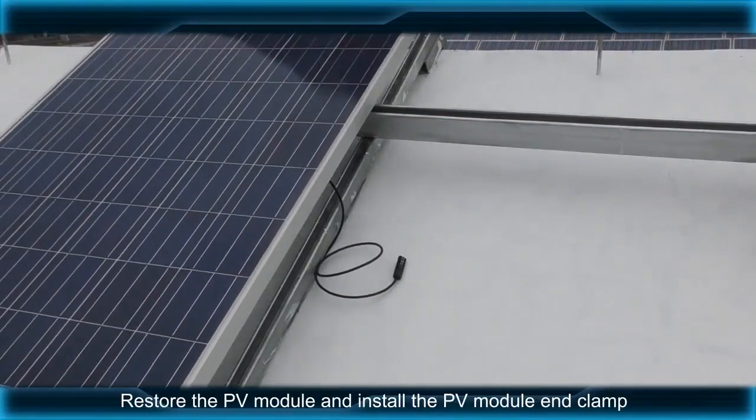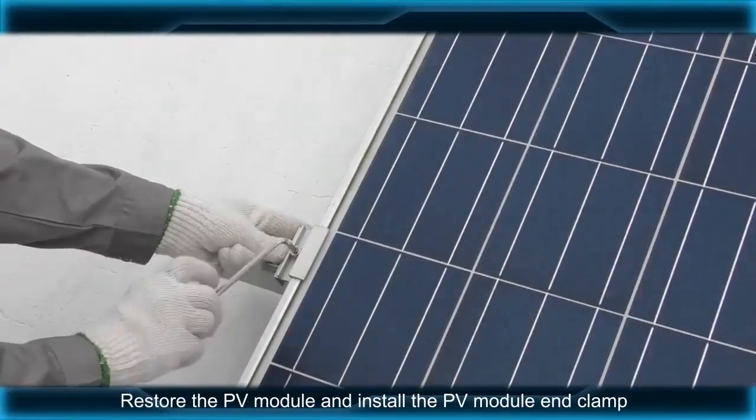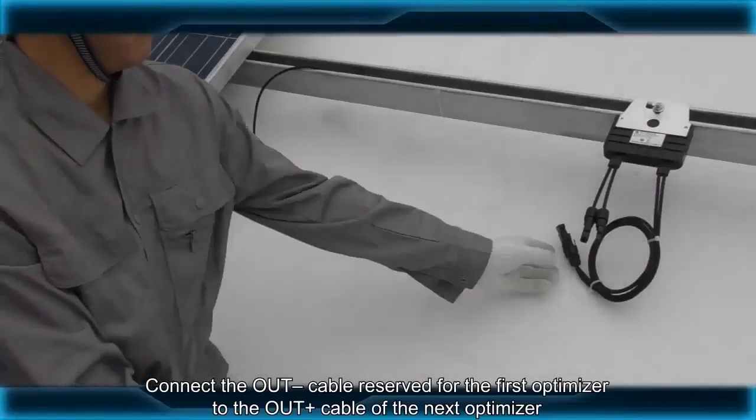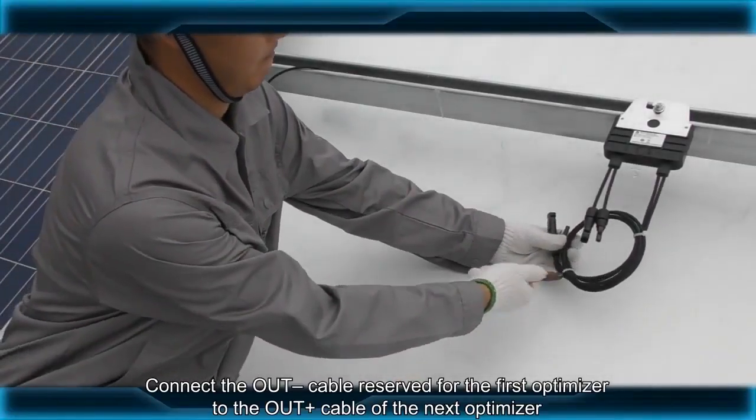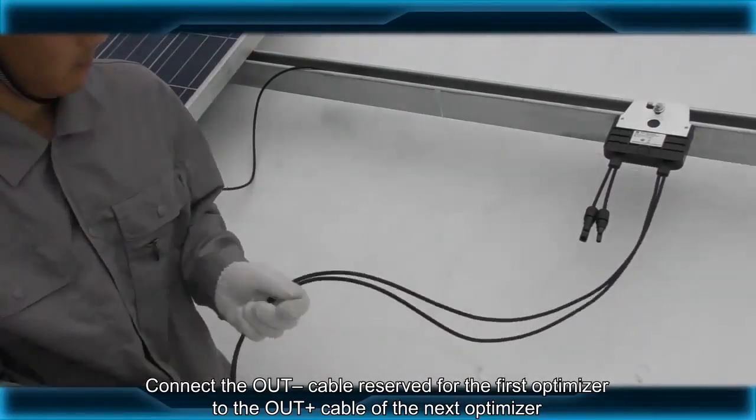Restore the PV module and install the PV module end clamp. Connect the OUT-negative cable reserved for the first optimizer to the OUT-positive cable of the next optimizer.